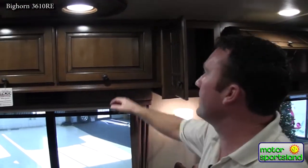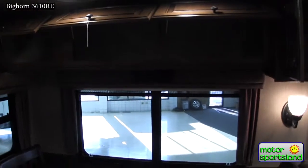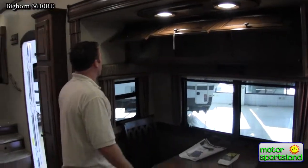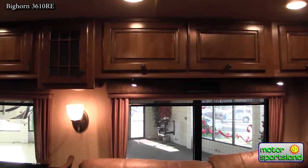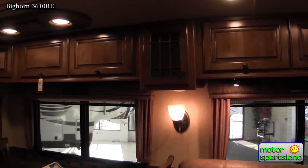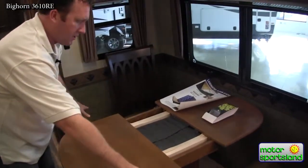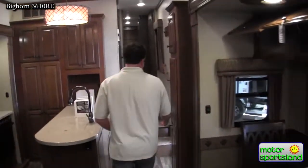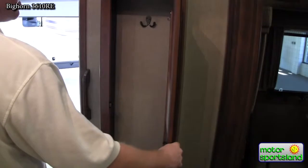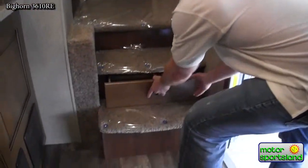Another exclusive to Bighorn: they're the only trailer on the market with cabinetry above the dinette — a great use of space you just don't see elsewhere. The table has two extra seats and an extension located inside the table. There's also a coat closet hanger right at the entry level, plus a storage drawer in the floor.